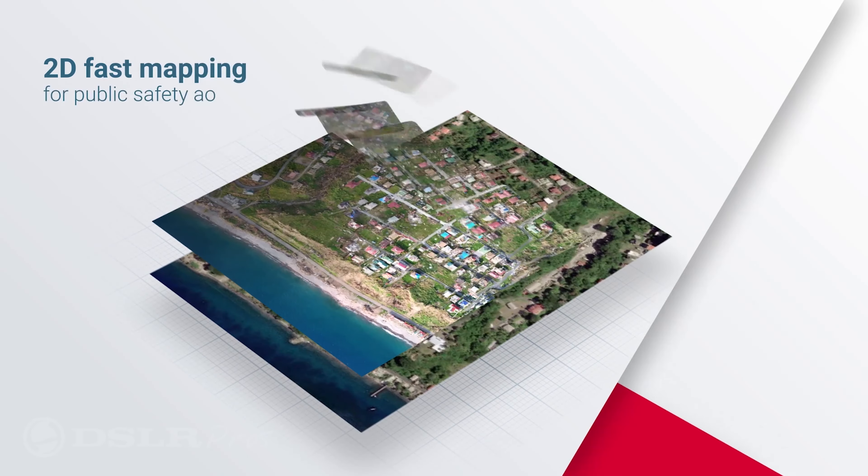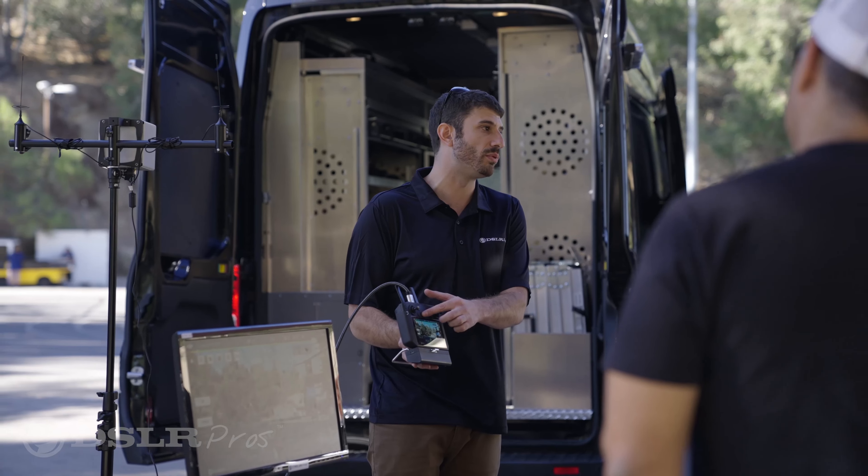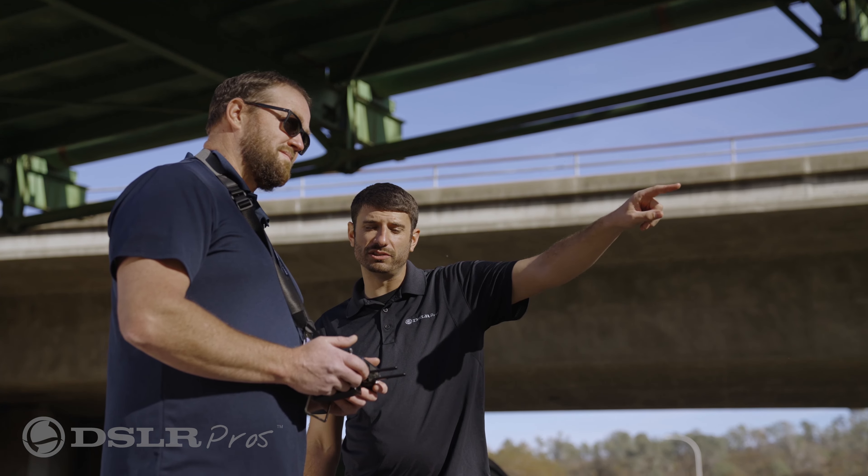If you're worried about getting up and running with your new drone, don't worry at all — because with every Matrice 300 purchase, for a limited time, we're including your own day of training free at your location anywhere in the continental United States.